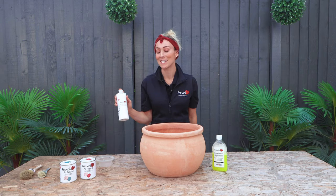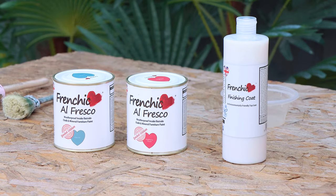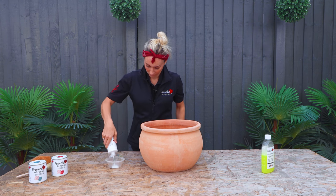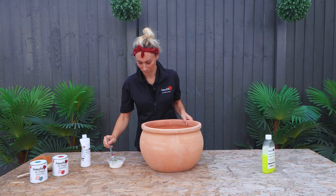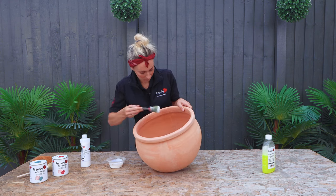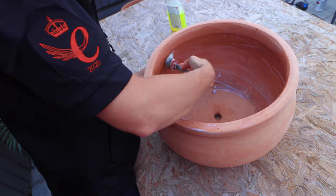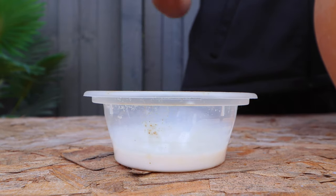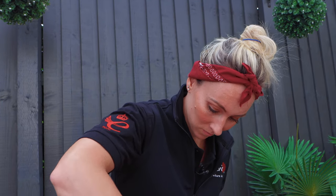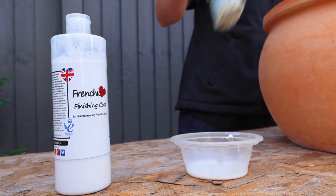I'm going to start my preparation by sealing my pot with Frenchique's finishing coat. The reason why it's so important to seal the pot is because imagine putting your soil in, planting your plant, and watering it heavily every single day. That water goes not only through the plant and soil, but also through the terracotta because it's an incredibly porous material. Therefore your paintwork is going to start to flake and eventually be pushed off the surface of the pot.